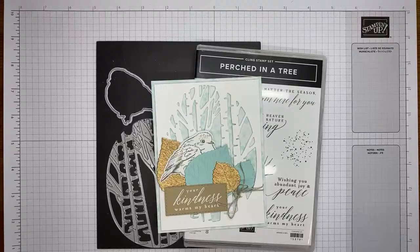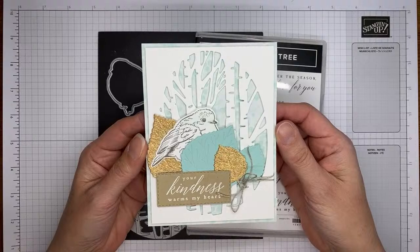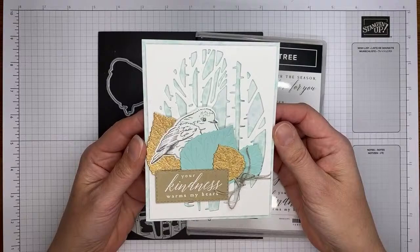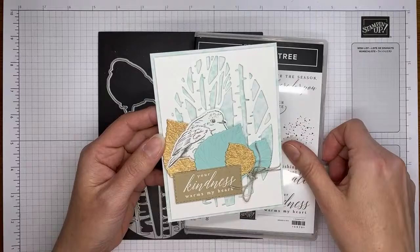Welcome to Amy K's YouTube live. Today I'm going to show you how I made a card with the Perched in a Tree stamp set bundle from the new July to December 2022 mini catalog from Stampin' Up. I think it's a really pretty stamp set bundle — the dies really do all the work on the card. I borrowed a little bit of inspiration from a card I saw in the Stampin' Up catalog, but it's just a few die cuts and a little bit of stamping.